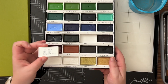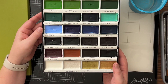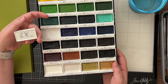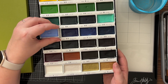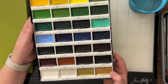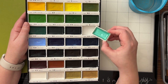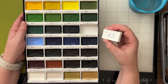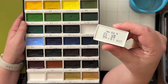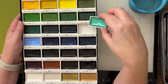This watercolor set has different individual pans, and these pans are larger than those in other watercolor sets I own. So it holds lots of paint, but it also allows easy access for the brush. I also like that I can take out the individual pans, so if I only need about two or three colors, I can just remove the pans from the set and place them next to my watercolor project.